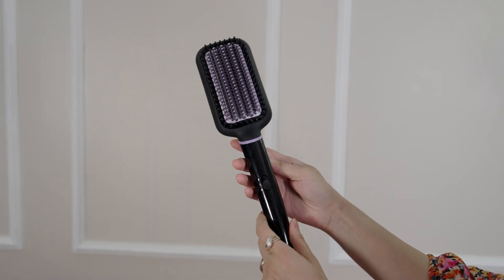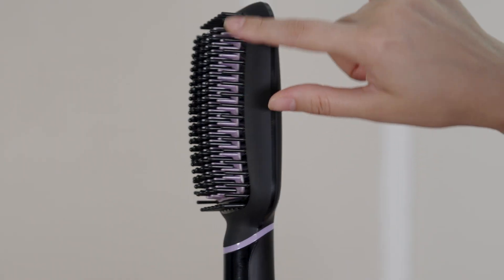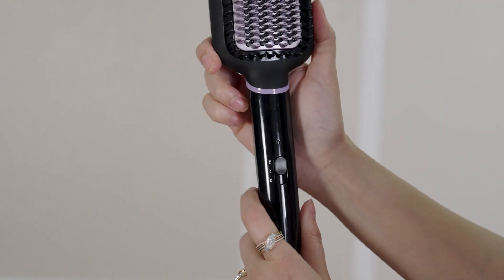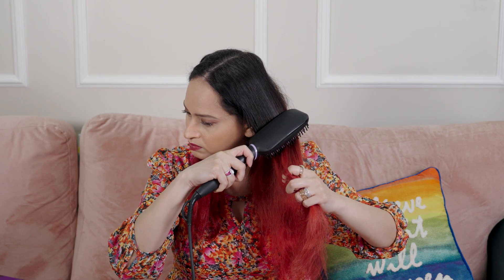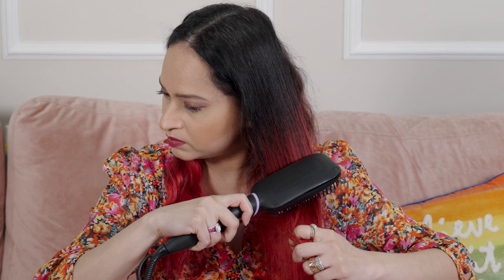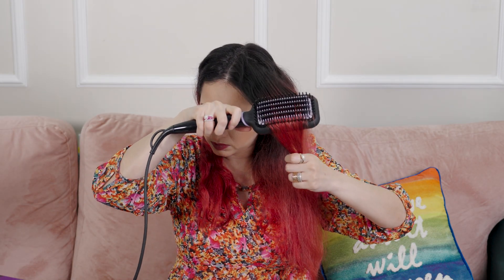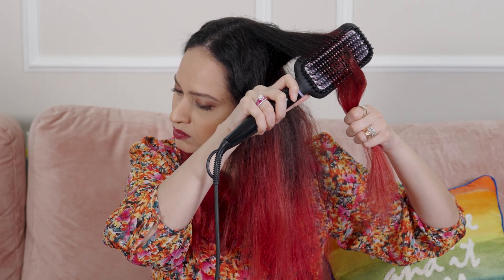Let's jump right into the review. This is the first time I'm using the Philips comb. It looks like this — it has three types of comb textures and two heat settings. My first impression is that the two heat settings are not enough for me, because as you can see I had to go over the same section multiple times with it.